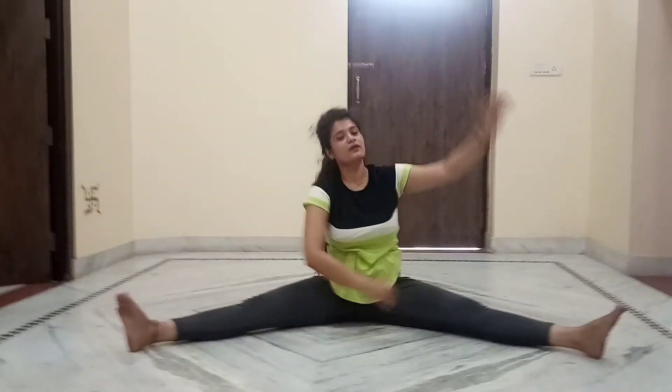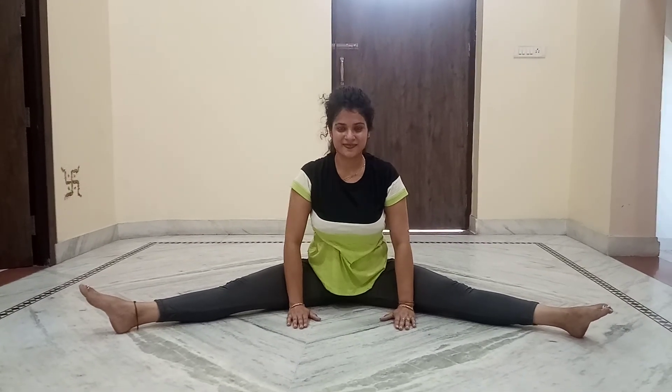This is the best exercise. Tamana ji has done this posture completely. Thank you all, thank you.